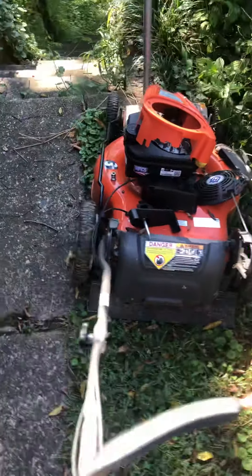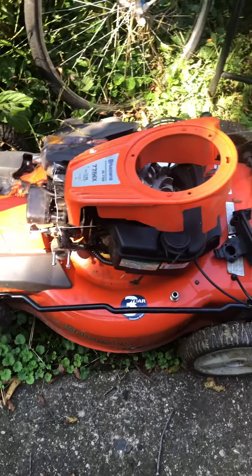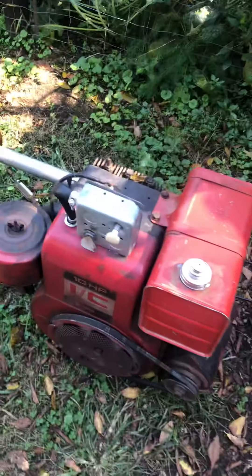This is a Husqvarna four-wheel-drive mower with a bad muffler on it, a Tecumseh-powered Sears chipper shredder, and a Stihl weed eater. Here's a 16 horse with a 10 horse shroud on it — that's a cast iron block Briggs.